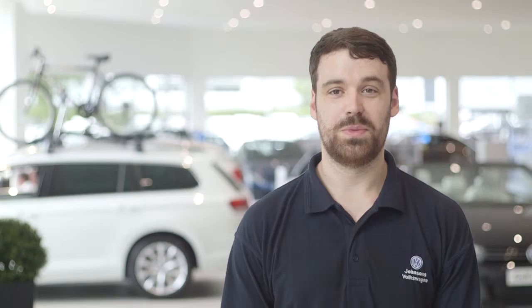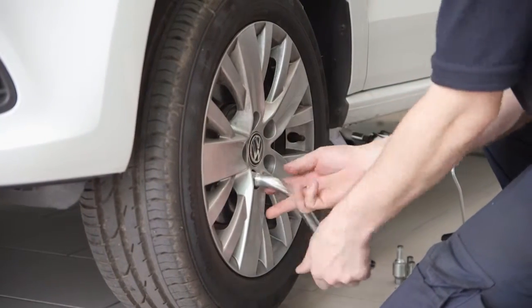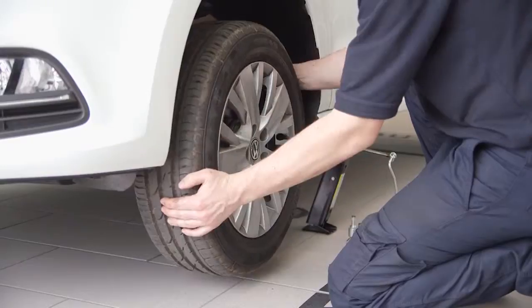Raise the jack to lift the vehicle and remove the loosened wheel nuts, leaving the top one until last. It's worth bracing yourself first so that you don't hurt your back, as it will be heavier than you think.